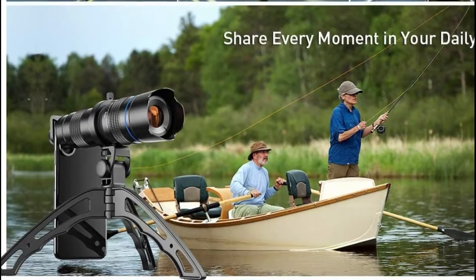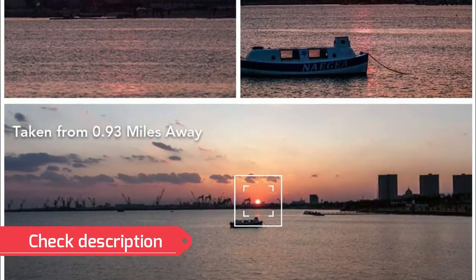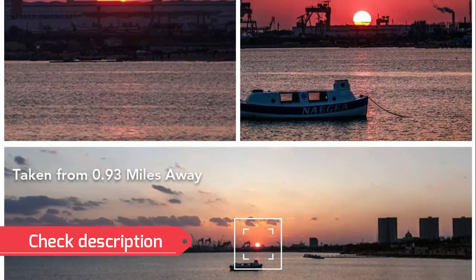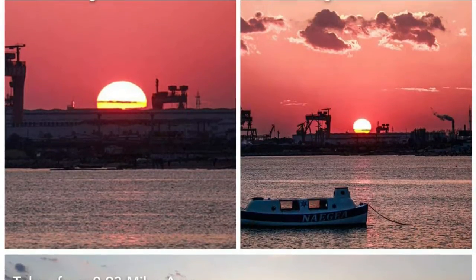The aluminum alloy housing allows you to rotate the focus and zoom ring easily. The package also includes a flexible tripod for stable landscape shots, an eye cup for use as binoculars, and an EVA bag for carrying the zoom lens around.